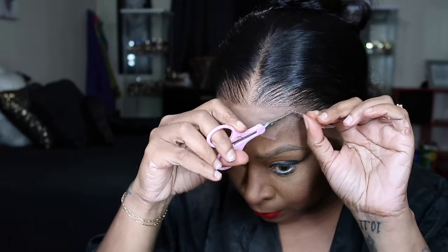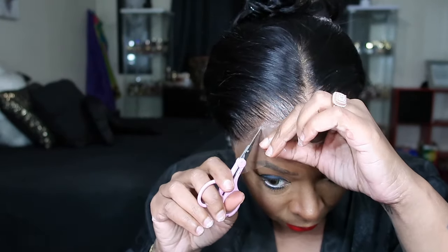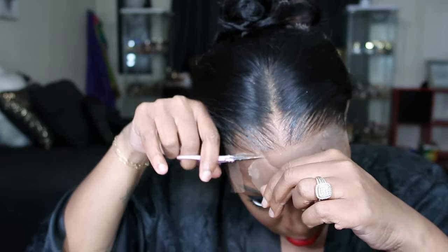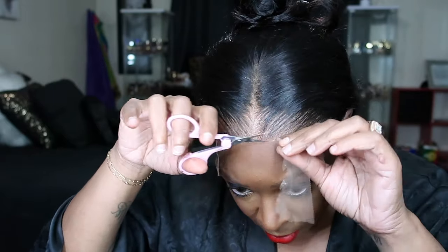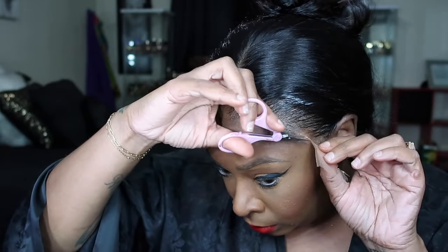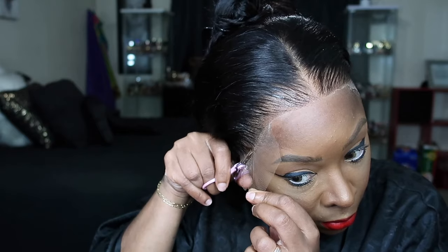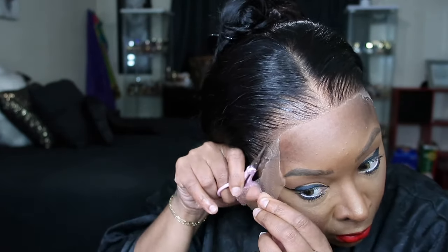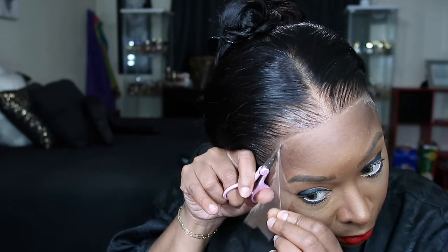Now we're going to cut the lace. Since this is plucked and bleached so well, you can cut the lace really close to the hairline. I know the trend is to leave lace on so it blends better with your scalp, but I don't like that because once it starts coming up it's really hard to put back down. I should have zigzagged a little so it's not straight across, but this wig is so bomb you really don't have to do much. Remember, there's a band included if you want to wear this glueless and take it off every night.